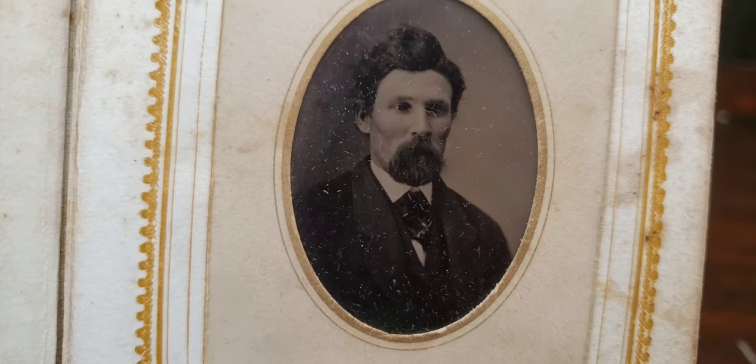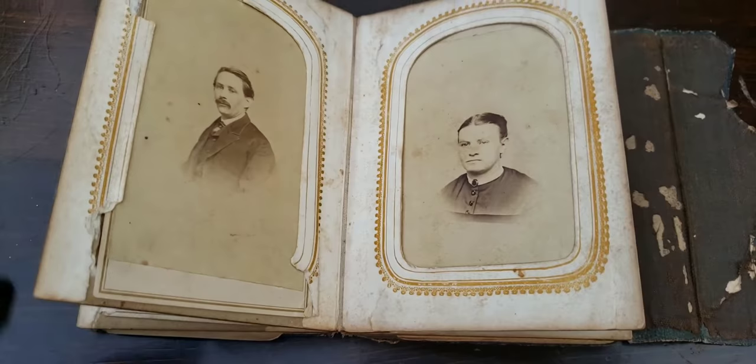This looks like a tintype of an 1860s gentleman. I'll take some of these photographs out later and check them out, see what's written on the back. This one looks probably about 1860s, 1870s.